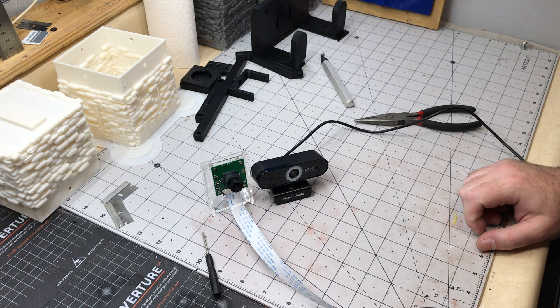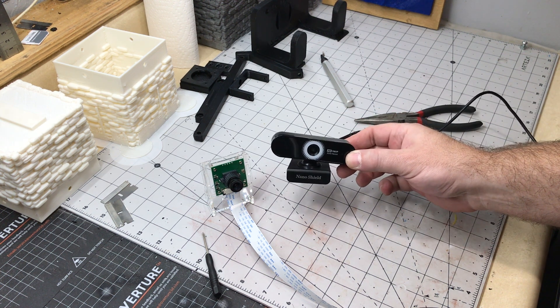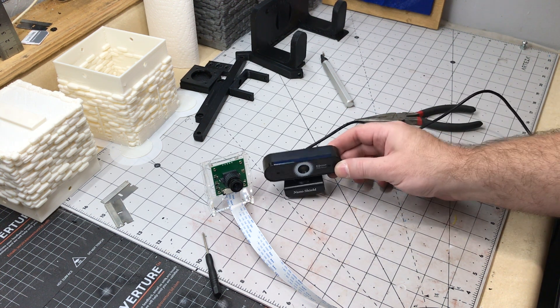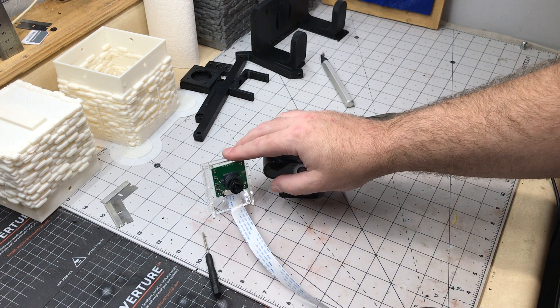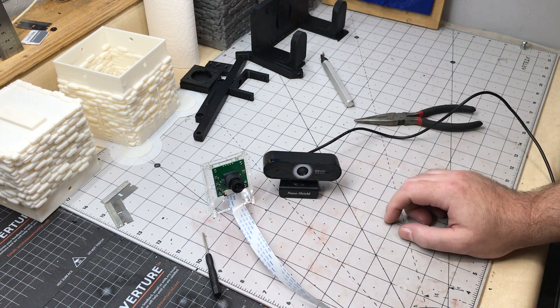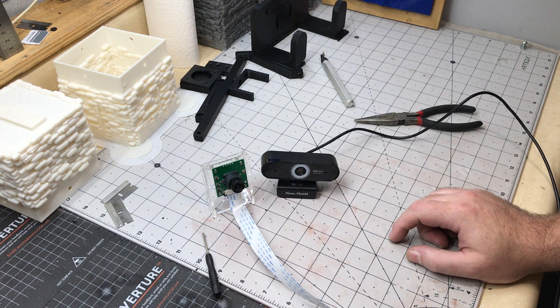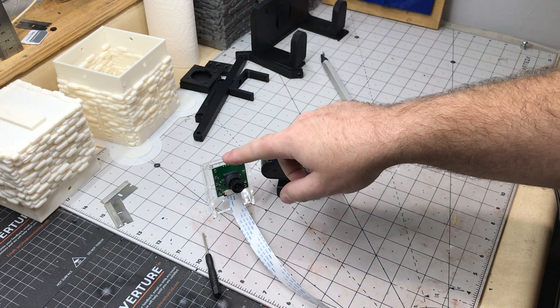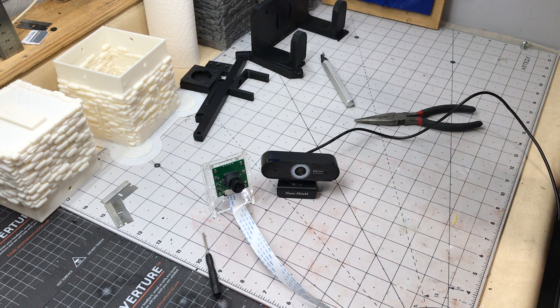So guys, in the end, I honestly hate to say it, but I think I'm going to go back to the USB cam — I think I was getting better quality out of it. I could probably get some different lenses for the ArduCam and see how it goes, which I might actually do since they're fairly cheap. But for now, it seems like the cheap USB camera was the better way to go. Tell me what you guys think — thumbs up or thumbs down on the ArduCam versus the USB camera. I hope you guys enjoyed the content, and that's it — have a great day.